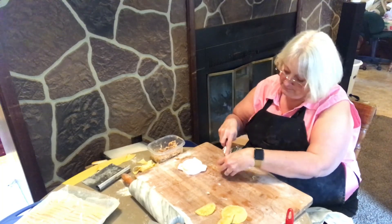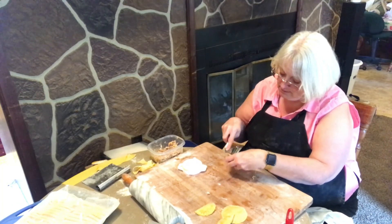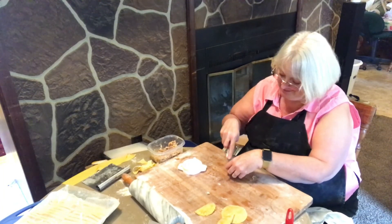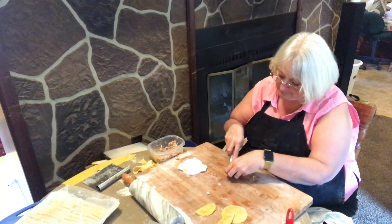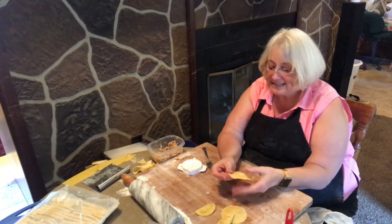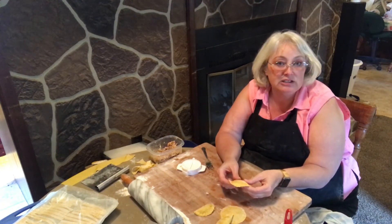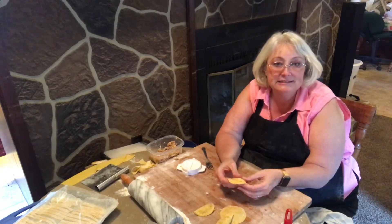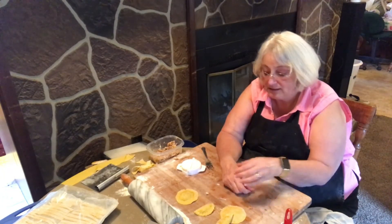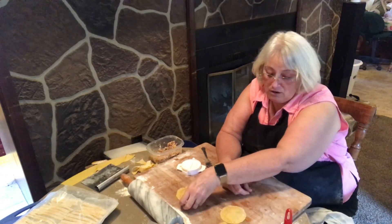My grandma didn't make ravioli, but I bet she'd be proud of me for making ravioli. And there you go — raviolis! This is a little time-consuming, so get the kids involved. Sit here with a friend and make them all day long, then stick them in the freezer and have a stash of them ready to go.